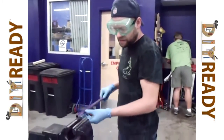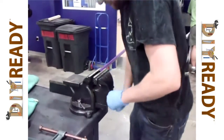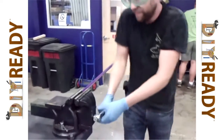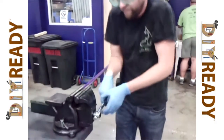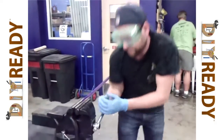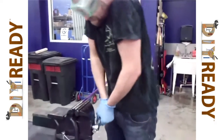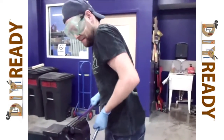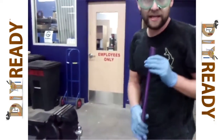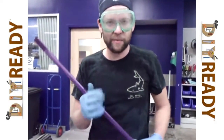Here we are with a vice grip, and I'm just going to get it to the depth I want it. Of all the ways to crush this, this is the hardest. I'm not a very big guy — and that's a lot of work. I don't recommend this way. You can get a hydraulic press from Harbor Freight for about $100 or $200. I strongly recommend that piece of equipment over this.